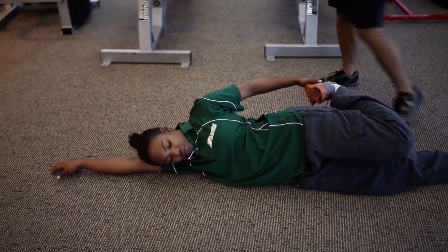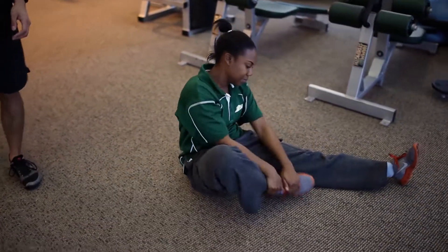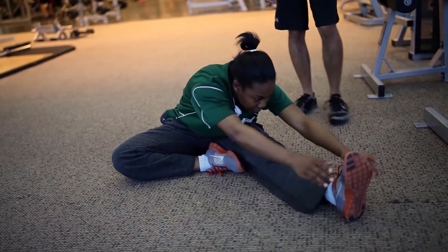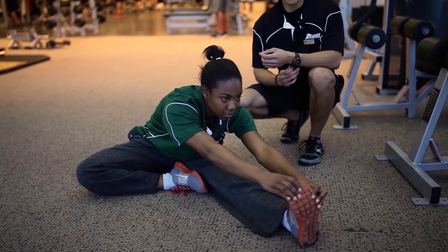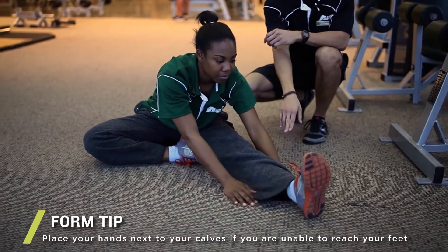The last one we're going to talk about is a seated unilateral hamstring stretch. This one's done on the floor as well, in a figure four pattern, and you want to keep your back straight and reach for your toes. This one stretches out your hamstrings and lower back muscles, and if you can't touch your toes yet, you can always just touch the ground right next to your calves.